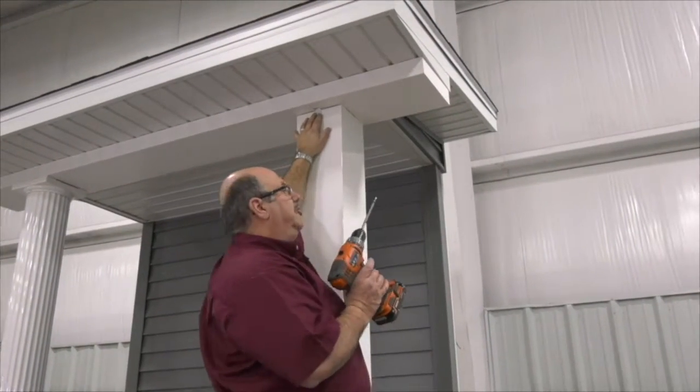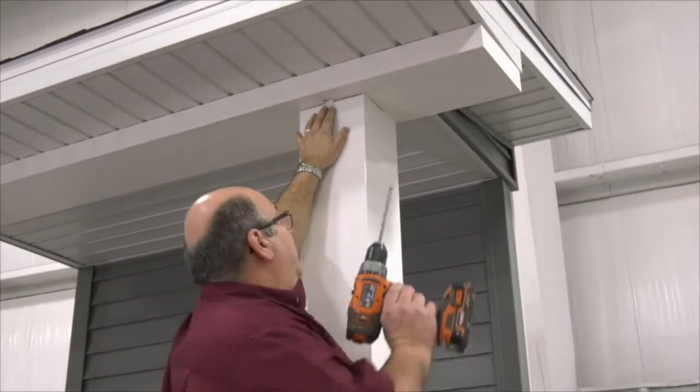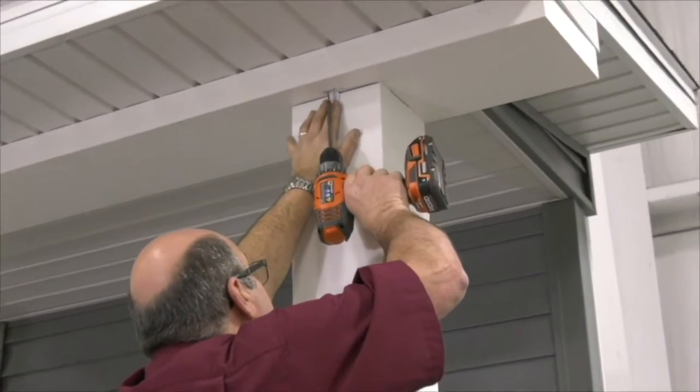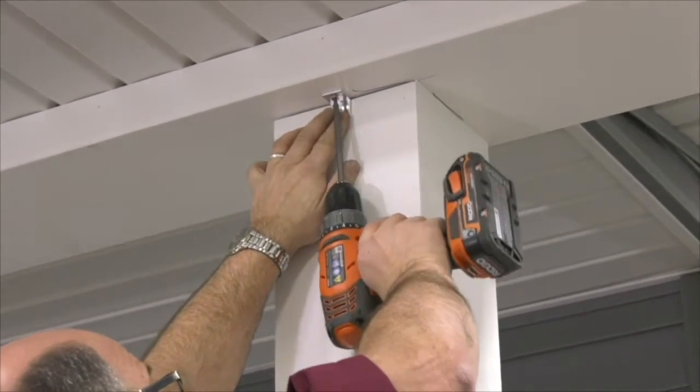What I'm going to be doing here is installing my L-brackets, and I'm going to install them to the header first before I screw them into the DSI aluminum column.